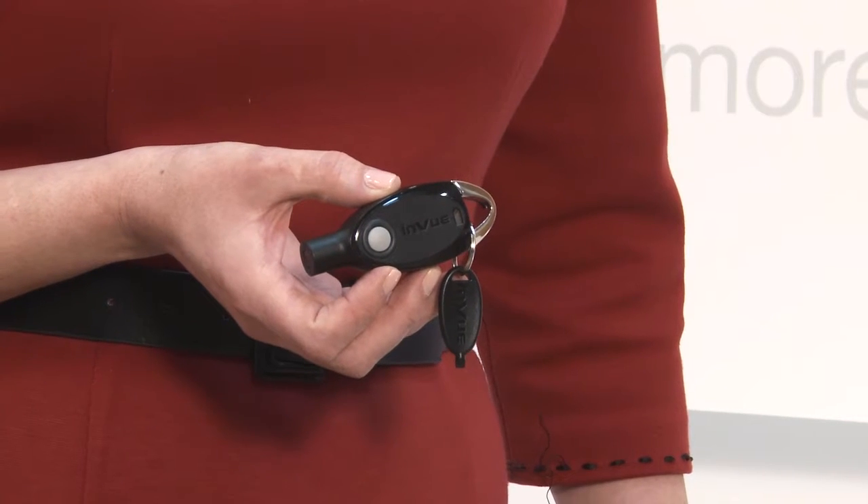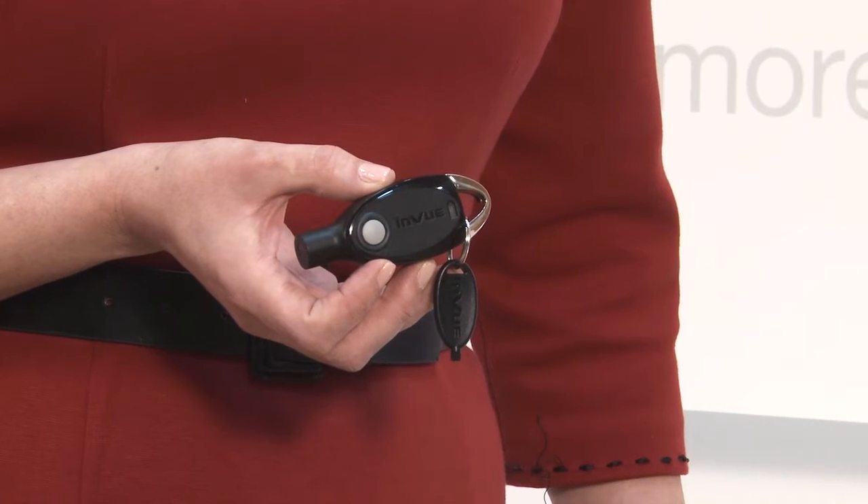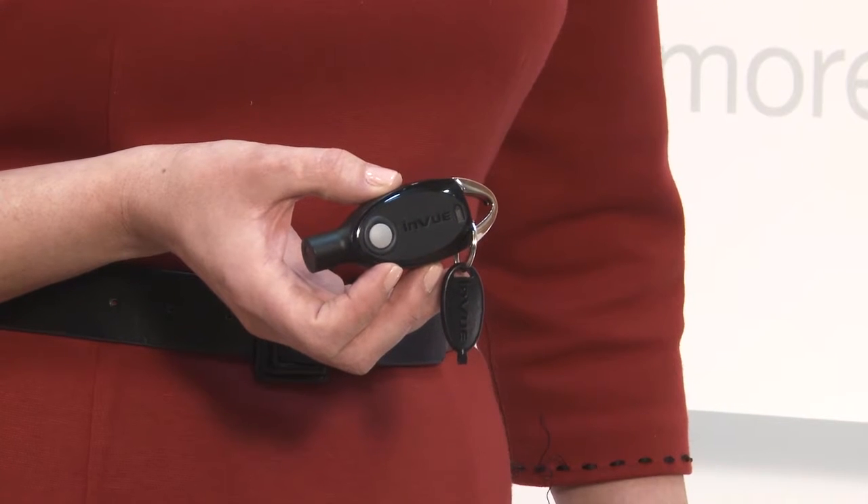If you don't lock the cabinet, the Sounder Key will continue to make an audible feedback that lasts 120 seconds. The only way to get the sound to stop is to take it back to the original lock or to take it to the programming station. So you can only open one cabinet at a time with the Sounder Key.